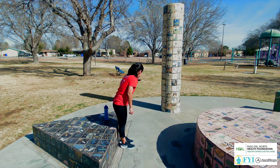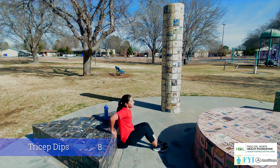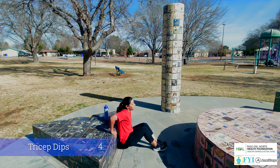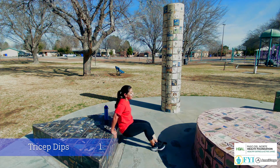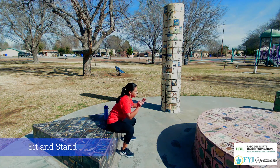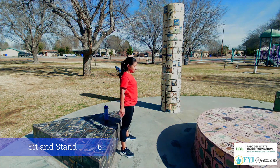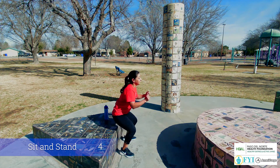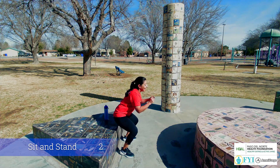Sticking with those tricep dips, going for 8. Here we go. 8, 7, 6, 5, 4, 3, 2, and 1. We're not done yet. This time we're gonna sit and stand. Sit and bring yourself right back up for 8, 7, 6, 5, 4, 3, 2, and 1.